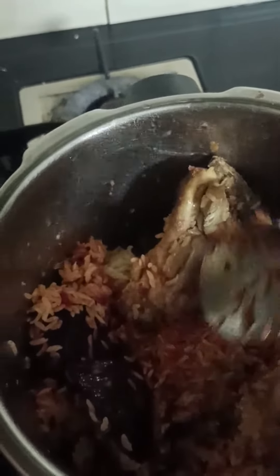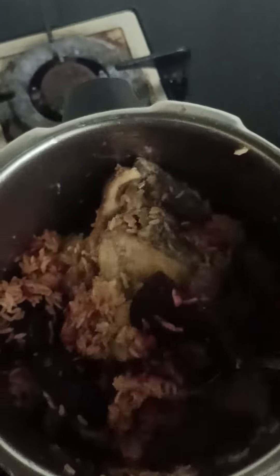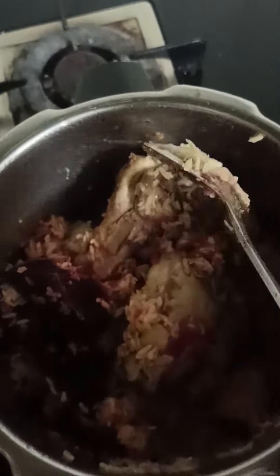Look at this beauty — this is the chicken rice I cooked. These are the chicken thighs, and the color is because of the beetroot. For chicken rice, the only thing I use is crushed garlic and salt.